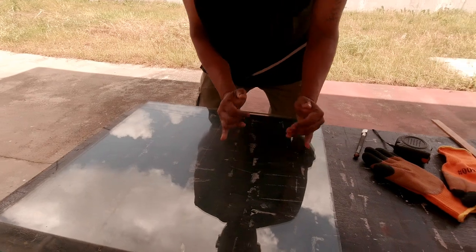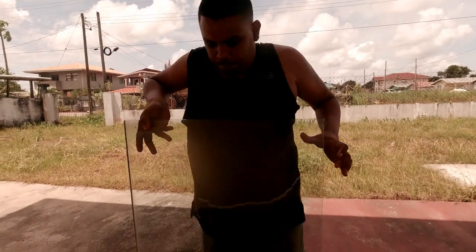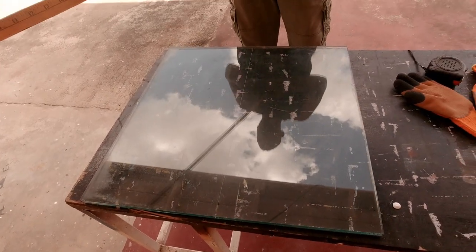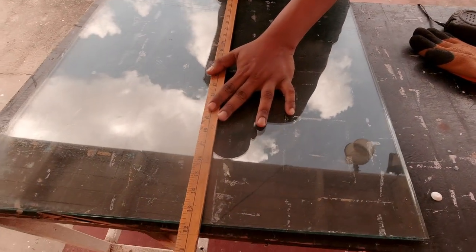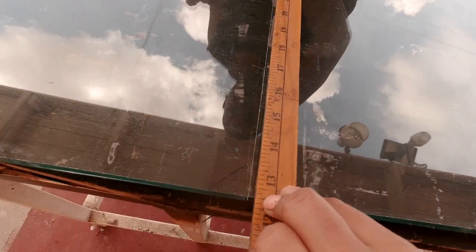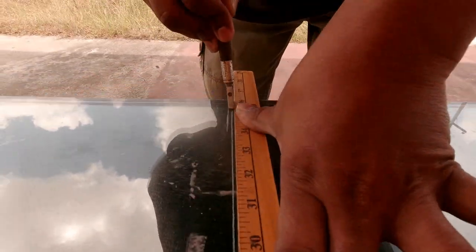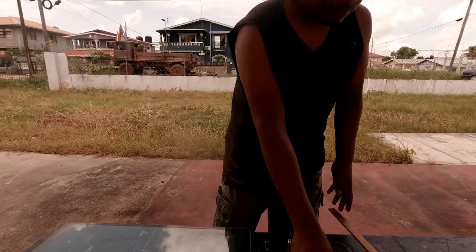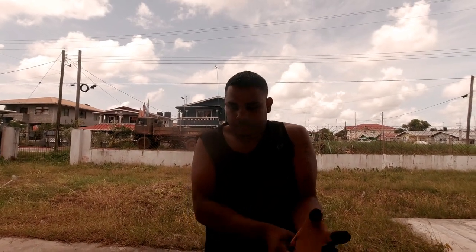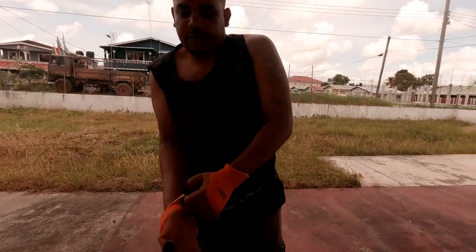The secret to cutting a small piece of thick glass is scoring both sides. When you score both sides, you can guide the crack when you break it. This poor wood side has a higher chance of getting a straight cut, because this is a little dangerous when it's small.